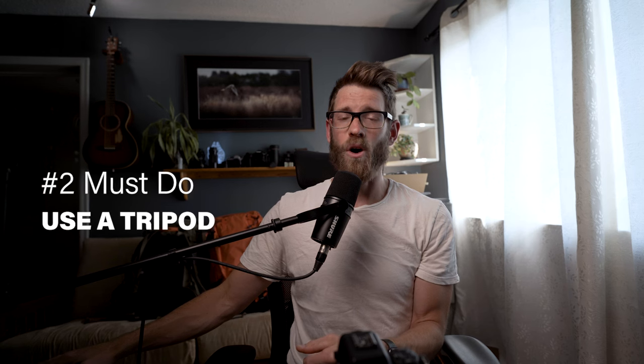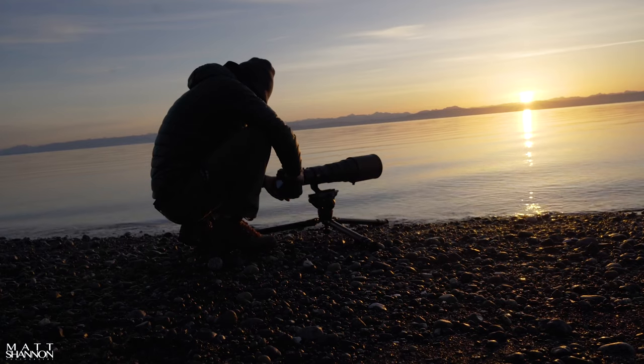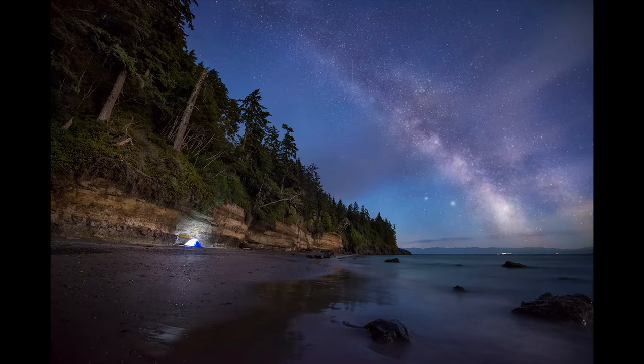The next thing is a tripod. I use a tripod all the time, and this is going to be very useful for some of my other tips. A tripod is an investment — if you can get a good one, please do. It'll save you in the long run. But if you don't have the money for it, do what you can, do your research. A tripod is going to be great for stability so you don't have blurry images, especially when you're doing long exposures during the daytime or at nighttime.